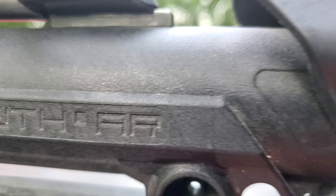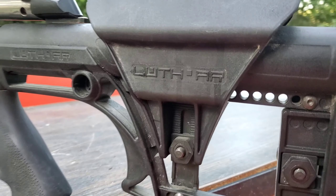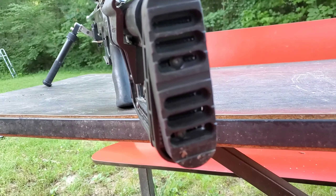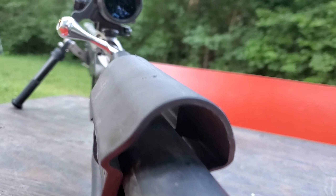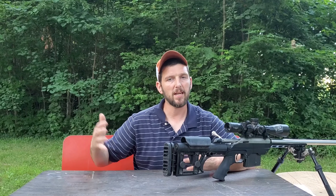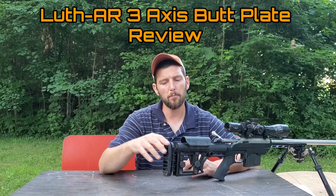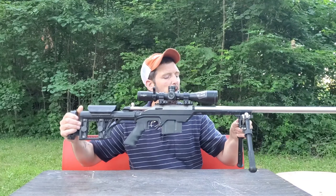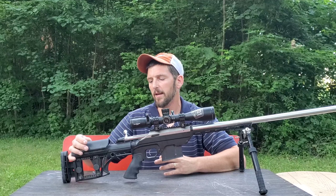When it comes to precision rifles, there's almost no part that can't be customized to the shooter, whether it's the muzzle brake at the business end or the butt plate at the back. I did a video a while back comparing three of the most prevalent DMR-style stocks: the Mission First Tactical Minimalist Utility, the Luth-AR, and the Magpul PRS. I said in that video that the Luth-AR was my favorite of those three.